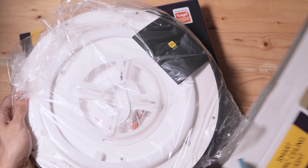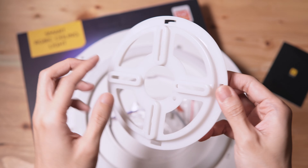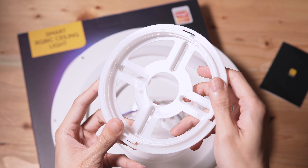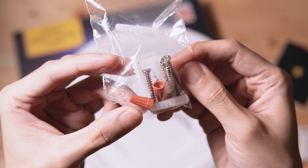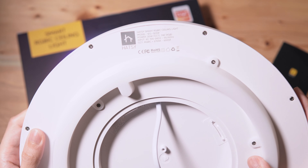Let's open the box. Inside, we have a manual. Here's the mounting plate that you'll install on your ceiling. Next, we have a set of screws. Here's the Smart RGB IC ceiling light.